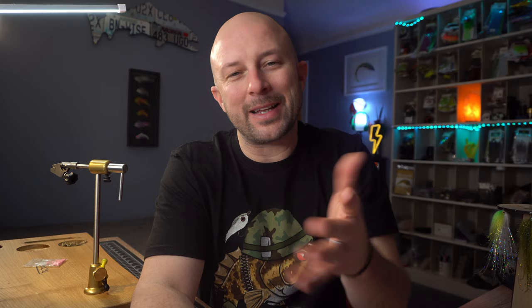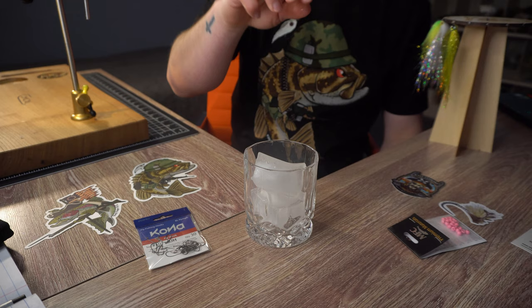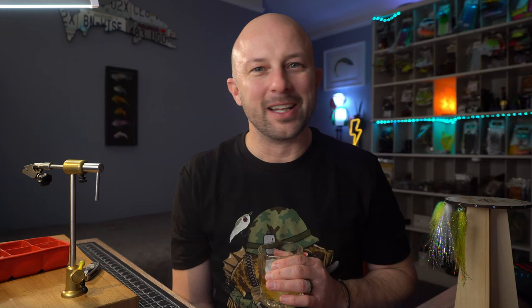The last couple of things are just kind of fun. I'm a big music guy — I listen to a lot of music and I'll put my Spotify playlists in the description of this video. I listen to a lot of music and watch a lot of sports when I'm tying flies — that's a big thing for me. And honestly, a little Woodford never hurt either.